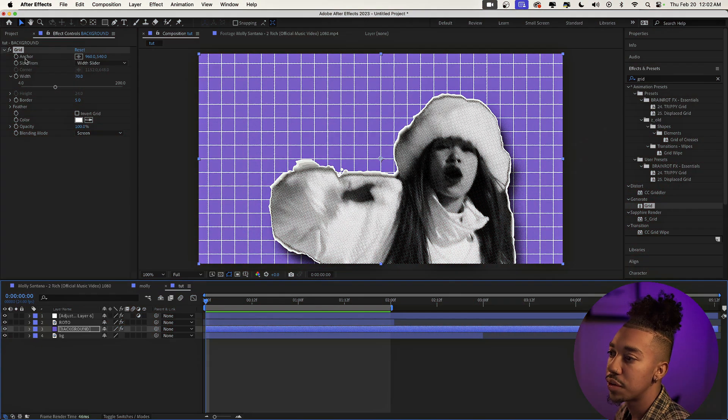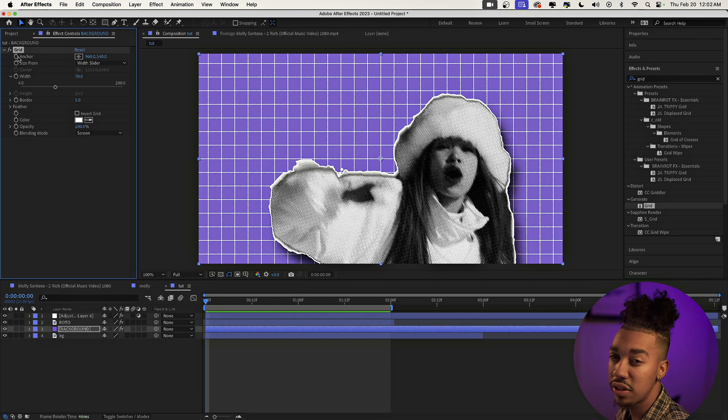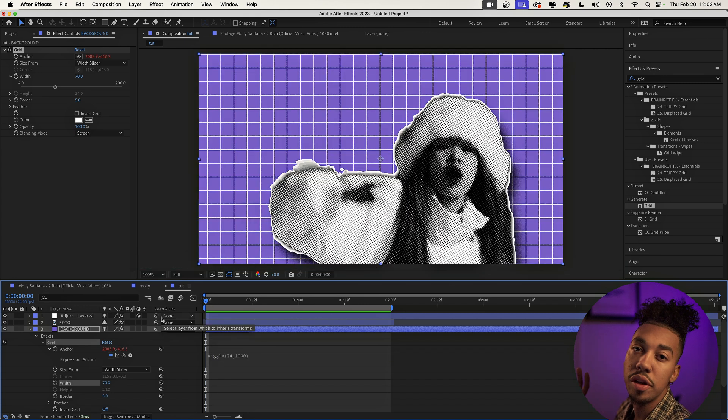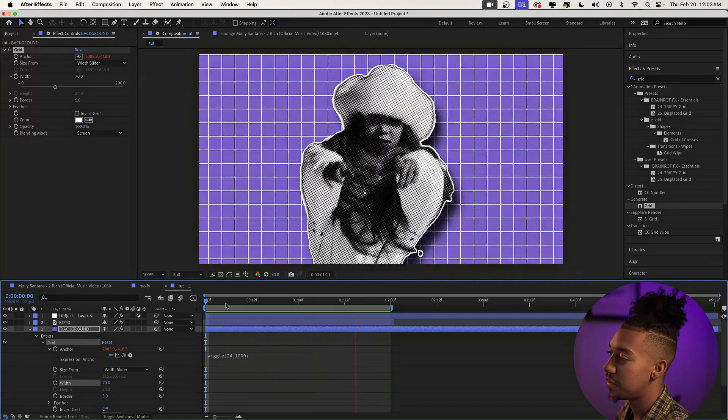The grid looks cool but it's pretty stagnant. To add movement, go to the Anchor property of the grid effect. Alt-click on the stopwatch and type: wiggle(24, 1000) — 24 is the number of times per second it moves, and 1000 is how far it moves, making it really random. Now the background has a dynamic moving grid — super fire.